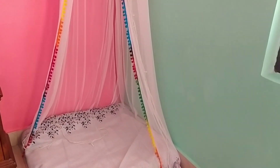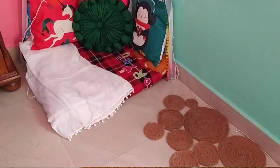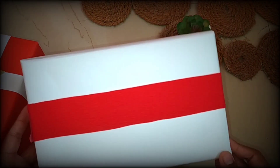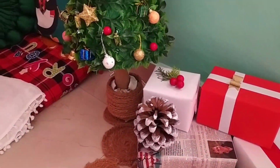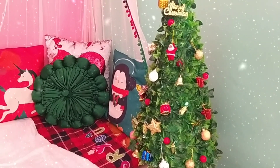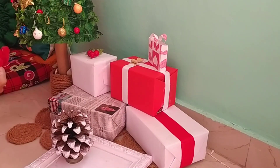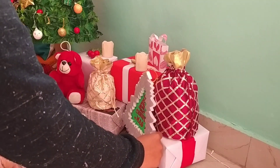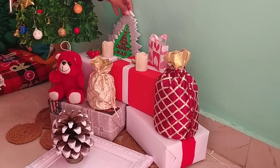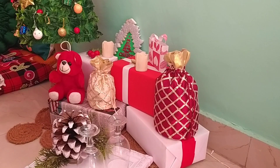Now let's decorate our cozy Christmas corner. For the sitting area, I have used my bed sheet which goes with my Christmas theme and added some cushions. I have also used my mom's dupatta as a runner and gift-wrapped some empty boxes to use for decorating our corner. If you want to see how this corner looked earlier, check the video in the description box — I have shared my room tour there.